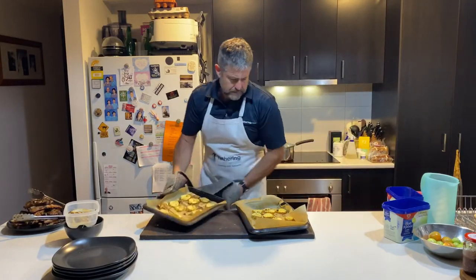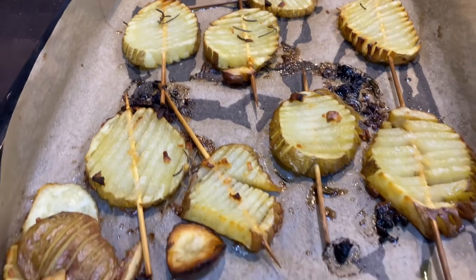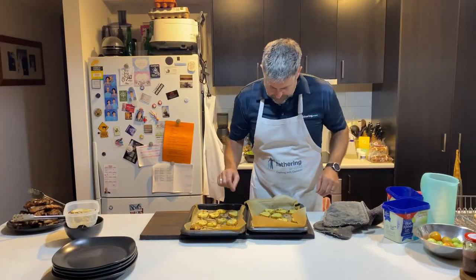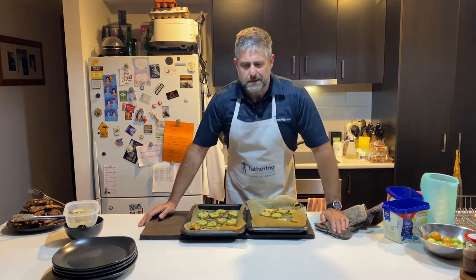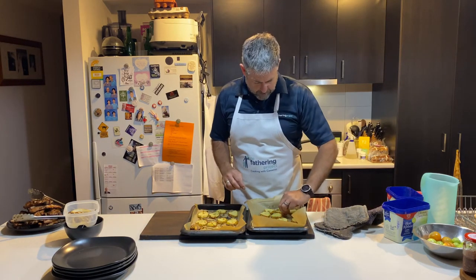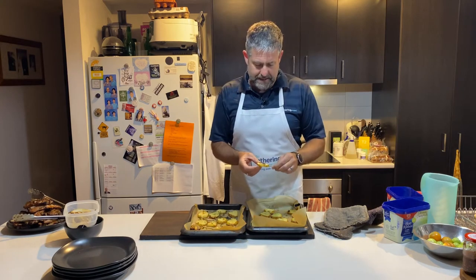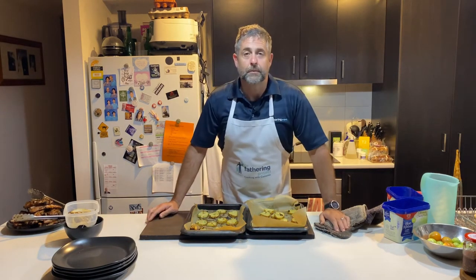They're pretty good, actually. How good do they look, Dads? They've come up a treat. I don't think they've come up as accordion as they said on Facebook, but, you know, it's a bit of fun, isn't it? That's what cooking's about — getting into the kitchen, having a crack, and seeing what you can come up with. It must be about time to serve up.